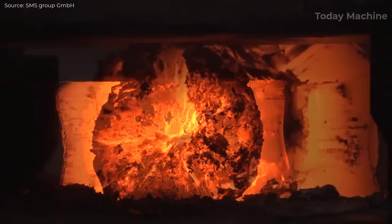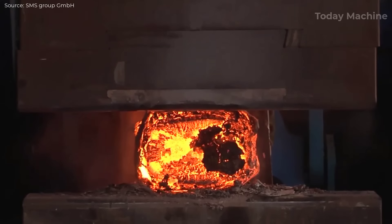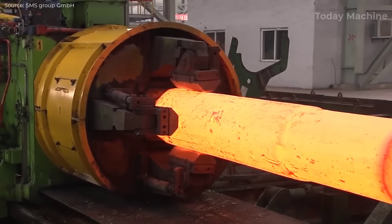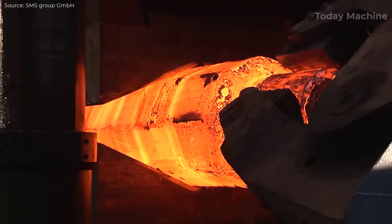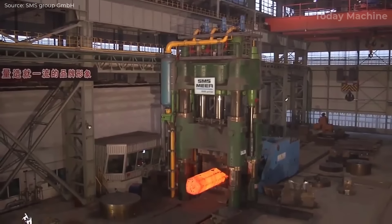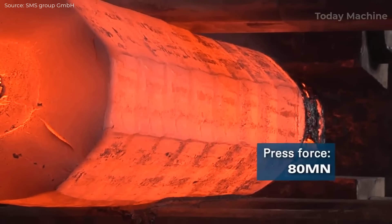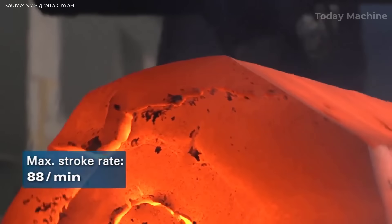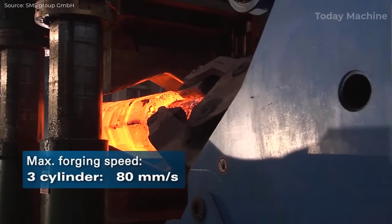The open-die forging press operates with a high level of precision, thanks to its rigid design with pre-stressed tie rods that ensure structural stability. This high rigidity provides precise guidance for the press, allowing it to deliver the exact forging force required for each operation. The manipulator, used to hold and move the ingot, is programmed to synchronize its movements with the press strokes. Its forward movement, rotation, and lifting capabilities are harmoniously matched with the press, ensuring perfect synchronization and consistently correct positioning of the workpiece, minimizing deviations and enhancing precision.